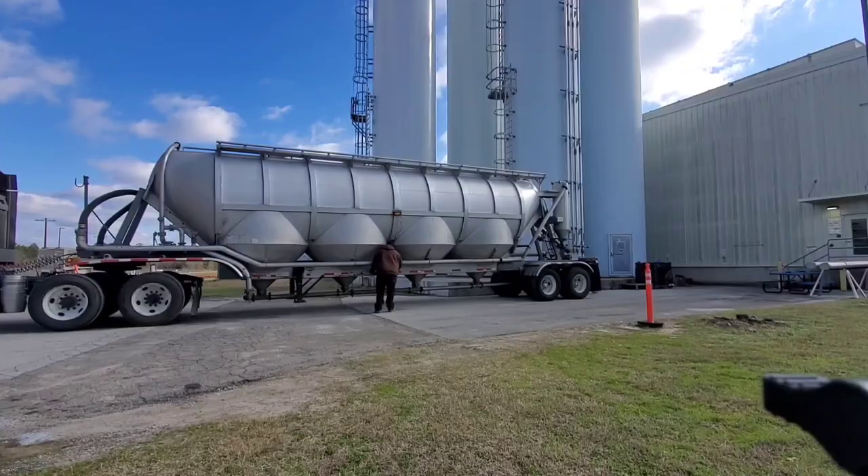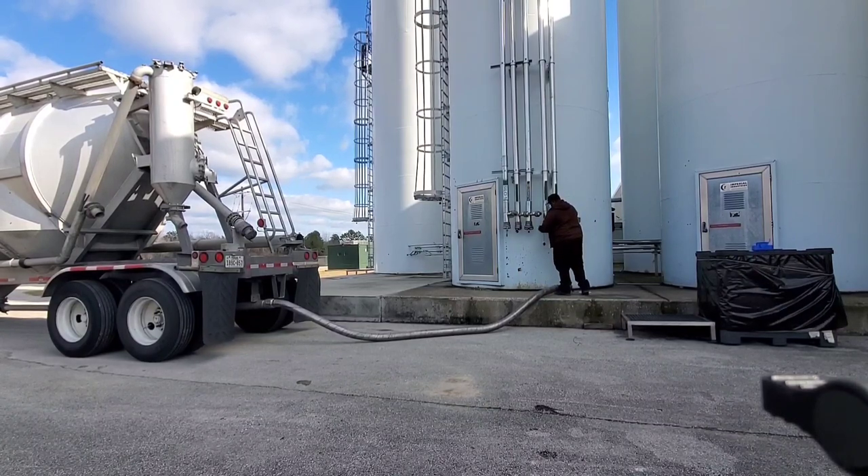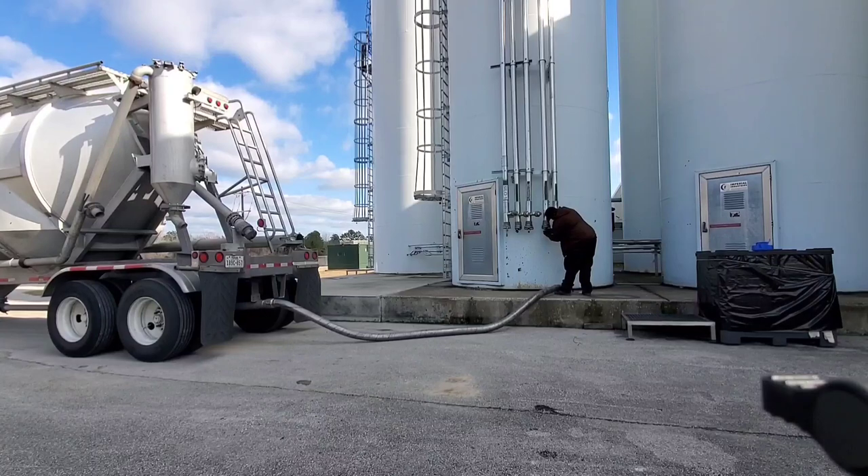Make sure you close the door to your gauges if you have one. Lastly, you want to unhook your hose. I prefer to unhook from the silo first, then snap your cap back on, and put your hoses up.